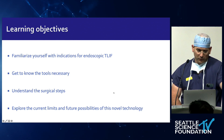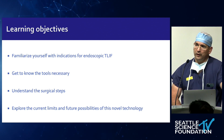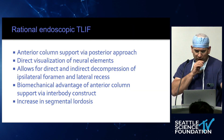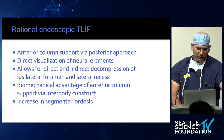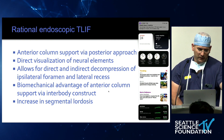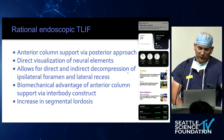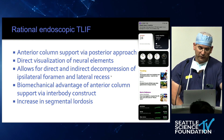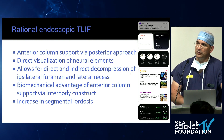There's no doubt in my mind that this is going to be the future MIS T-lift — a lot of things are changing right now that make it obvious we're going in this direction. Starting with indication: we talked a lot about anterior intervertebral body fusion and anterior column support. The nice thing about the T-lift compared to A-lift, O-lift, and X-lifts is that it allows direct visualization of the neural elements and direct and indirect decompression of the ipsilateral foramen and lateral recess. For that reason, we typically do MIS T-lifts and endoscopic T-lifts on the ipsilateral side of the symptoms.